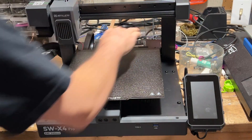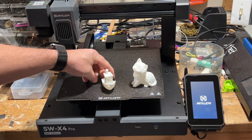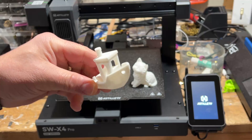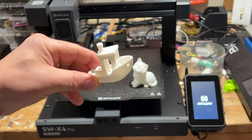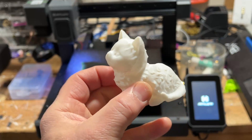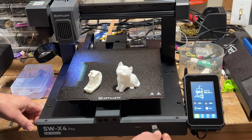All right, so first things first — firing up the printer. Let's let it get ready to roll. Note, this takes more than two minutes at the moment. I will let you know, I did print the Benchy that comes on the USB disk, and I also printed the cat. Super happy so far with the results. Printer's loaded — here comes our SD card.